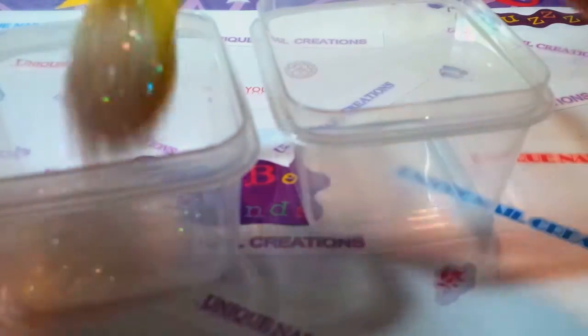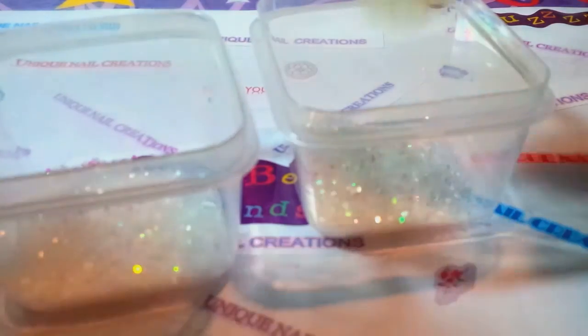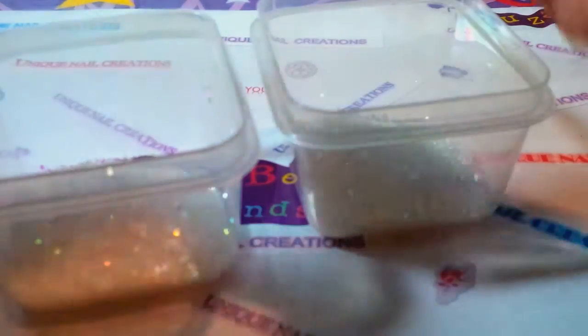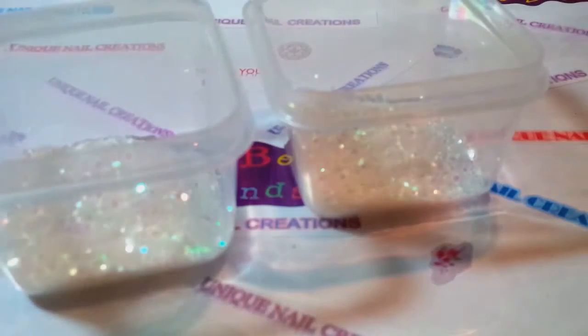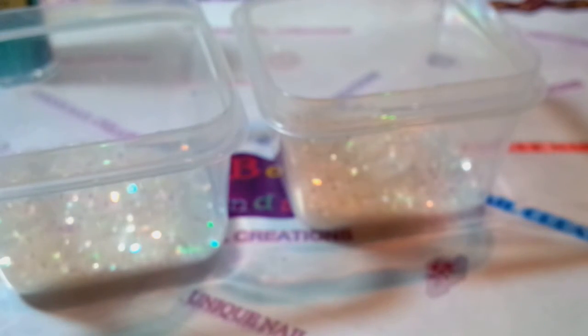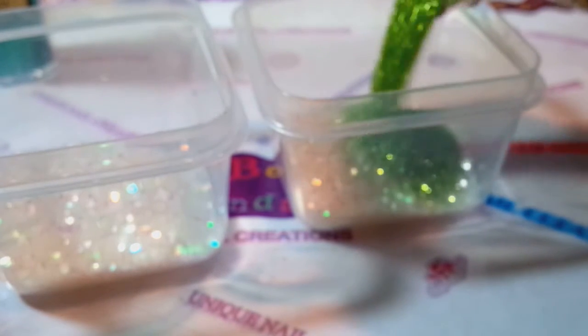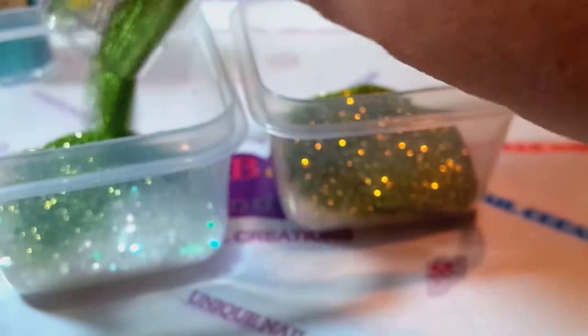I'm gonna use this iridescent small hexi as a base, just a little bit. Then I have two different greens — this is emerald and citron recollections — and what I'm gonna do is mix the two together. I'm gonna try to open it without spilling it all over myself, so I'll put half in this container and half in that container.